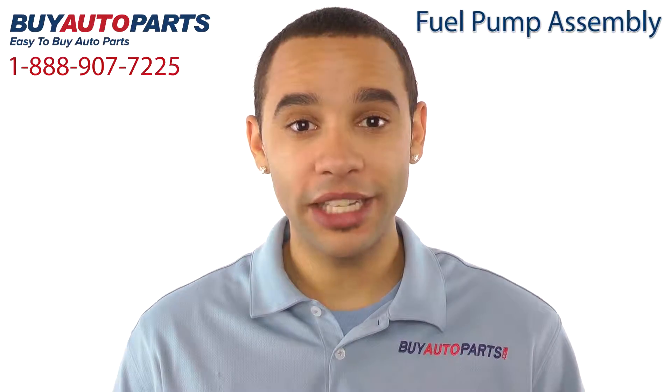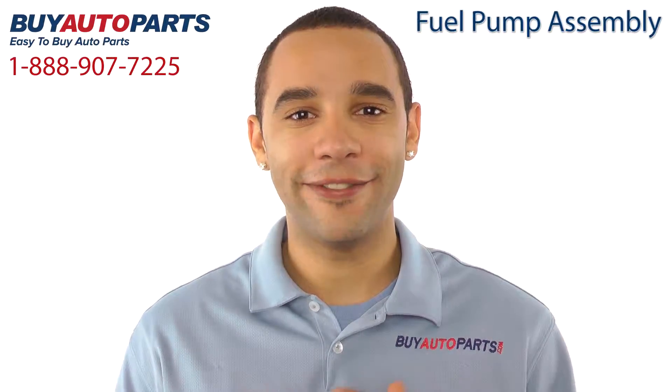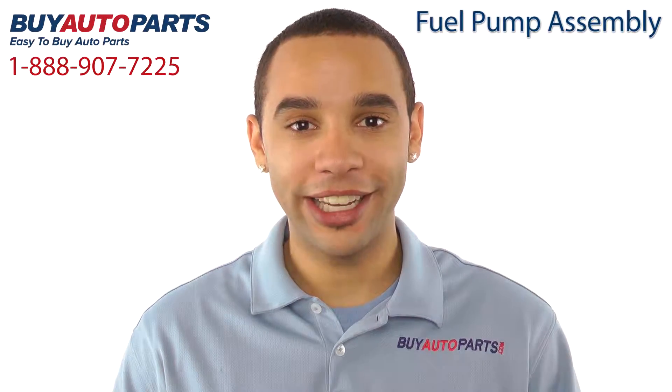This fuel pump assembly has been meticulously catalogued and carefully inspected for quality, which is why we guarantee it fits your vehicle. This is a drop-in replacement with all the factory mounting and connections.